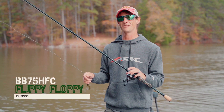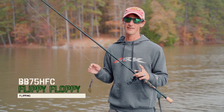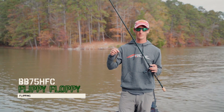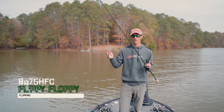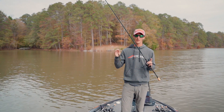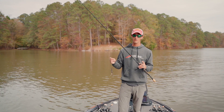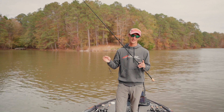This is in the Cobb series — this is the Flippy Floppy. It's a 7.5 heavy action but it's got a little bit softer tip, so that you can present a lighter bait like a 3/8 ounce Texas rig, jig, or half-ounce without having too much rod to know where it's going.